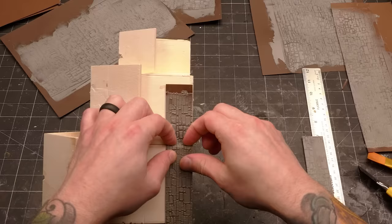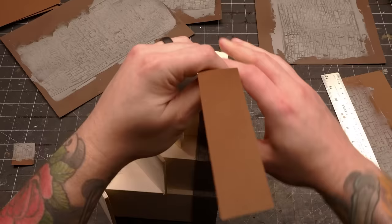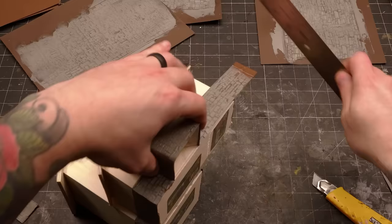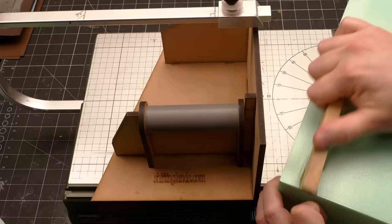At first I cut individual pieces per side, but I realized that the strips were actually thin and flexible enough to be bent around and into corners so that you could have continuous pieces without seams. This was a huge bonus, making this method even better. So to those of you who asked if you could do something like this when I was making roads — the answer is yes, and you should. It's great.